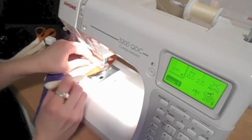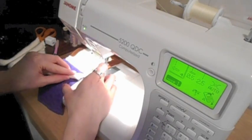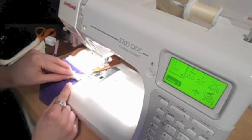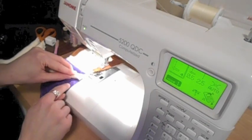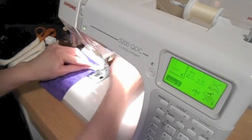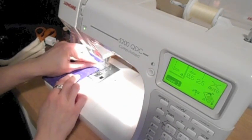I'm also going to position the arms. The arms get positioned so that the top corner of the arm rests on the fabric where the body fabric meets the muslin for the head. I'm going to stitch very close to the edge to secure the arm in place.